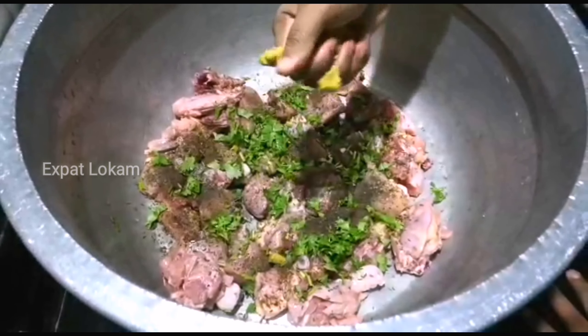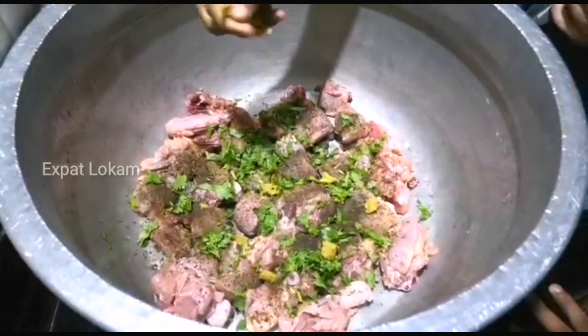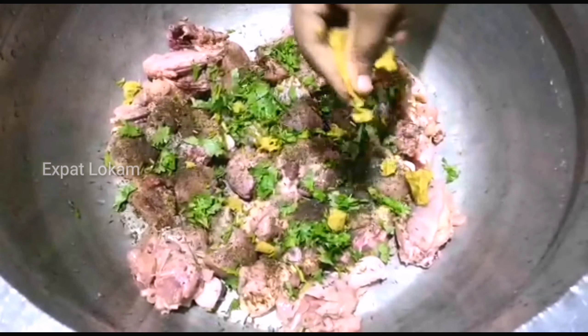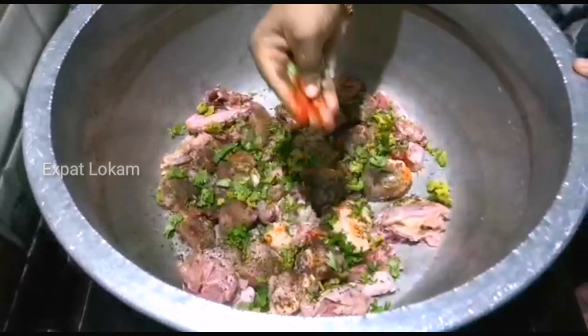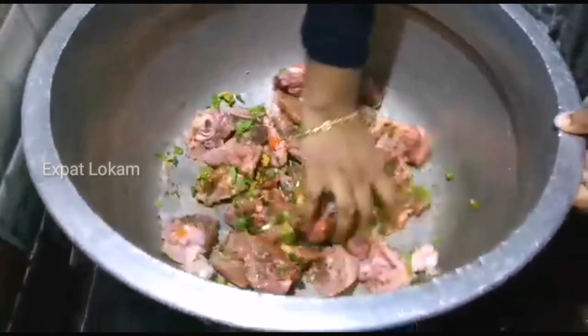Now we have a chicken stock. We have a little bit of a veggie cube. I will mix it with that. We also have a little bit of food color. That's what we are doing here in the kitchen. So we're going to take a look at this and see the food color.